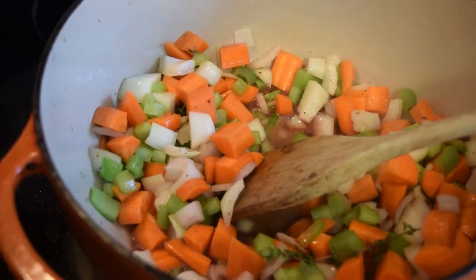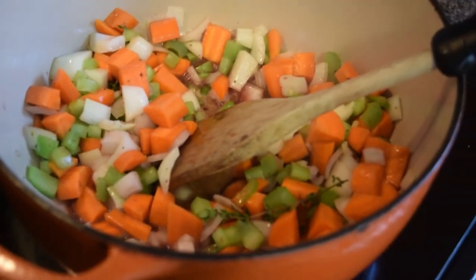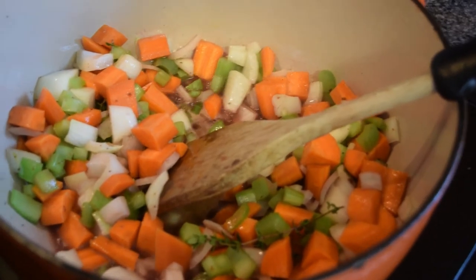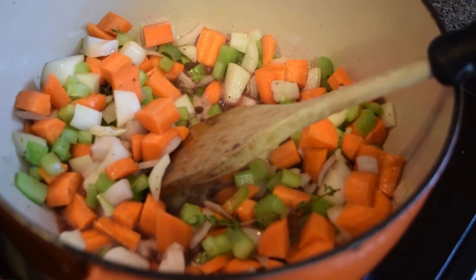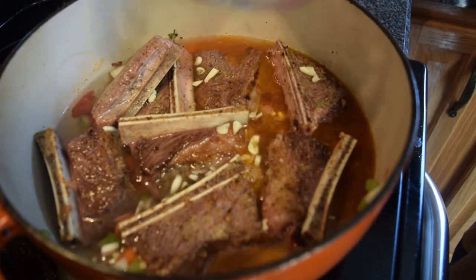Once the vegetables have softened, add your beef stock — or use a beef bouillon cube with water — and then add the red wine. Bring it up to a boil.